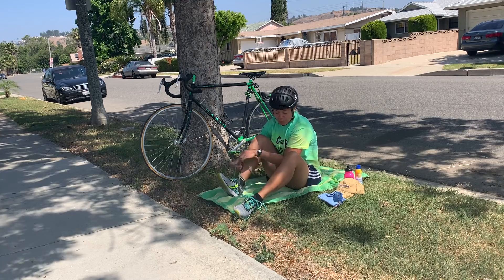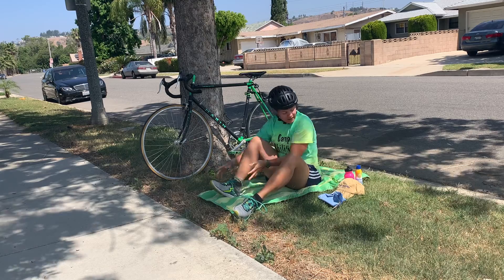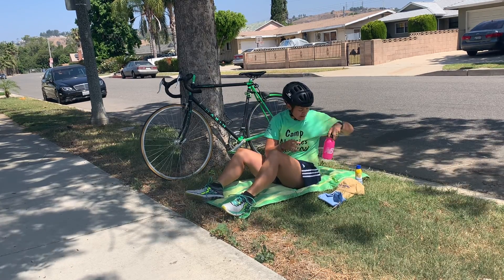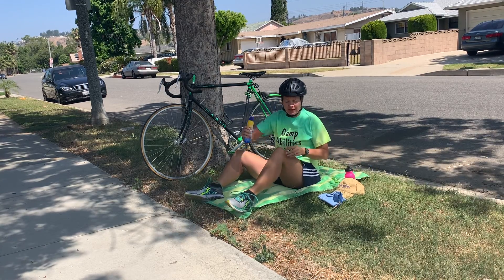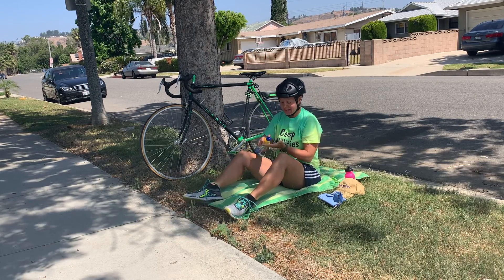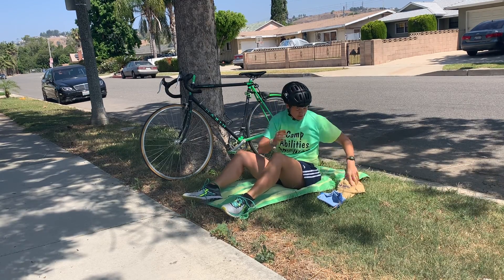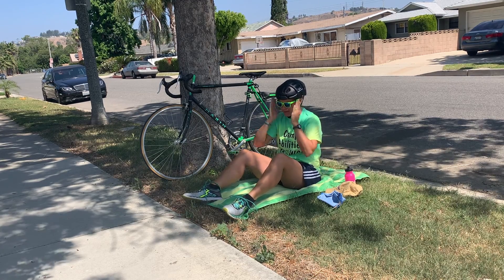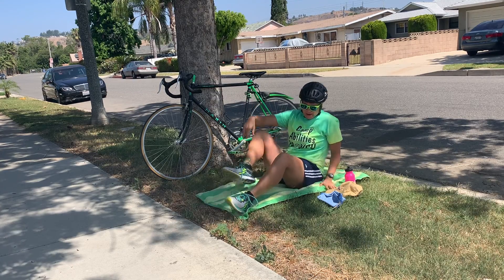Both my sneakers are on and my helmet is on. Quick water — always have to stay hydrated in a triathlon race. A little bit of sunscreen spray to make sure I stay protected from the sun. I have my hat if I want to wear it; I'm going to choose to just put my sunglasses on, and then I'm ready.